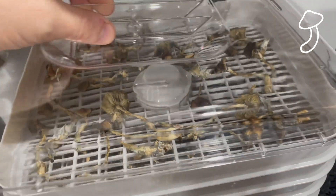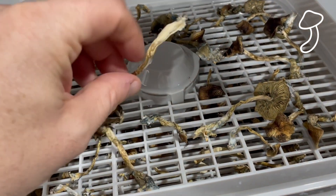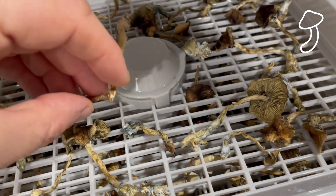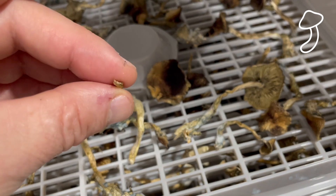This is another eight hours later at 130 degrees Fahrenheit and we're going to give them the quick snap test to see if they're actually brittle. As you can see it snapped — so I think these are good to go and be put into storage.